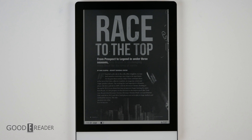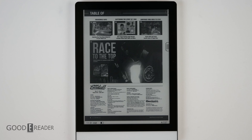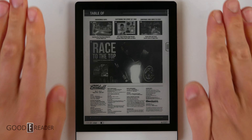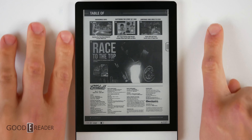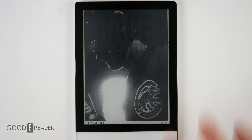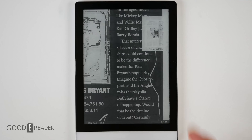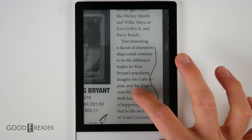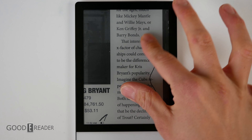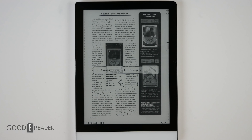A little word of wisdom: don't buy this for PDFs. It can run PDFs absolutely, but you wouldn't want to grab this solely as a PDF reader — it's a very small screen. You can pinch and zoom, get a mini map, and long-press on things, so there's functionality there, but it's not practical. There's no note-taking layer and everything is just very hard to read.